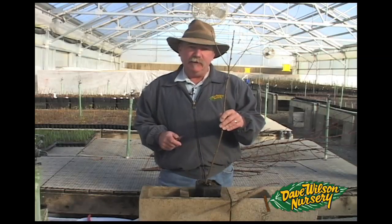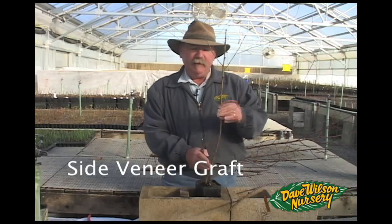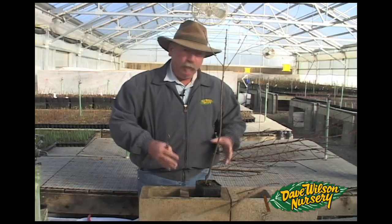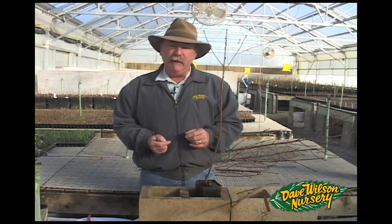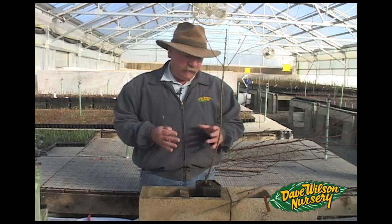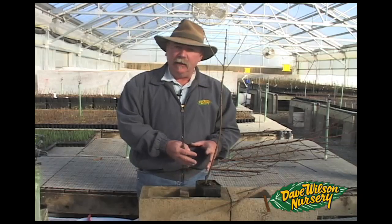The next type of graft I'm going to demonstrate is a side veneer graft. This graft is done on the side of the trunk, leaving a nurse branch on the tree. The reason to leave that nurse branch on is to not interrupt the movement of nutrients through the system. This type of graft is most commonly done on evergreen material — ornamentals like magnolia, fruiting plants like guava, mango, some citrus — things where you want to make sure that you have activity in the system and you don't want to just shut it down and shock it.